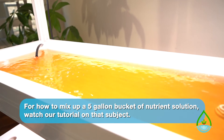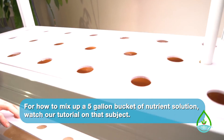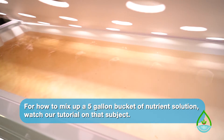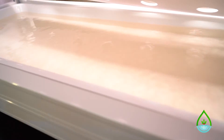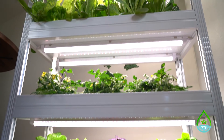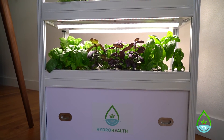One thing to remember is that when you turn your pump on, the pump will take water out of the reservoir and start filling the trays above, so you need to have around 5 gallons more nutrient solution on hand in order to fill it to within about 2 inches of the top. Now your unit is either ready to continue growing or ready to be transplanted. I recommend you do this roughly every 2 months that your system is in use — your plants will thank you for it. I'm Mike from HydroHealth, thanks for watching.